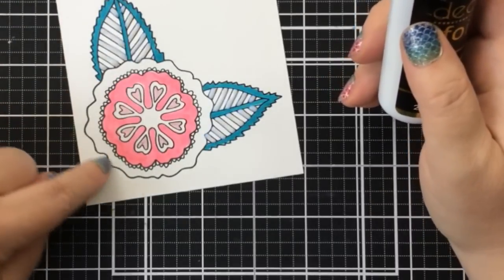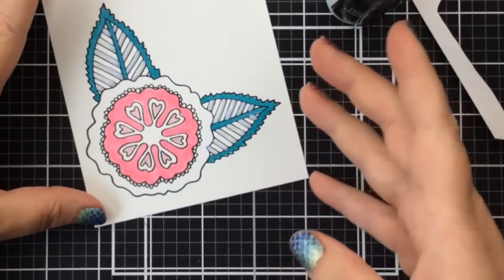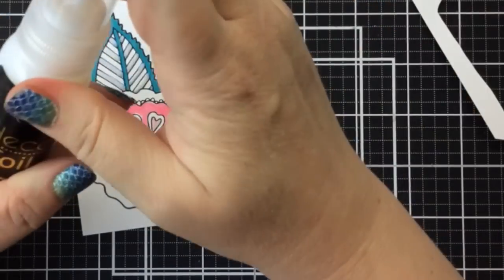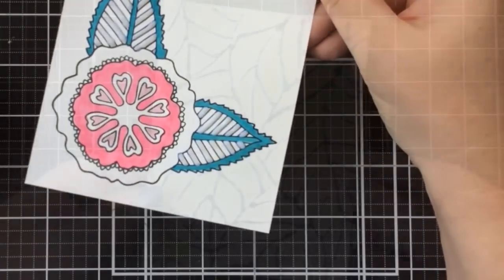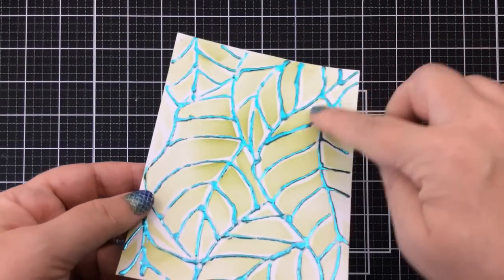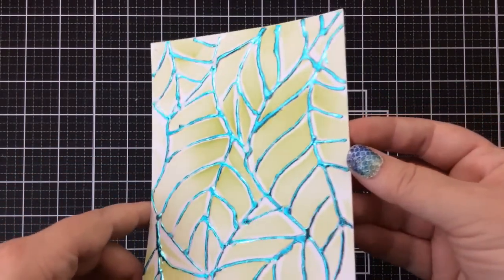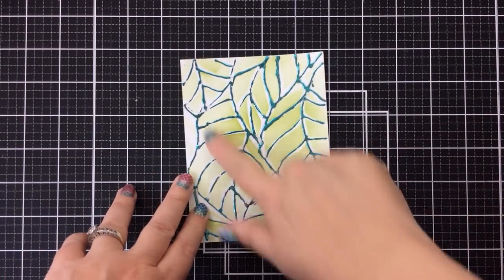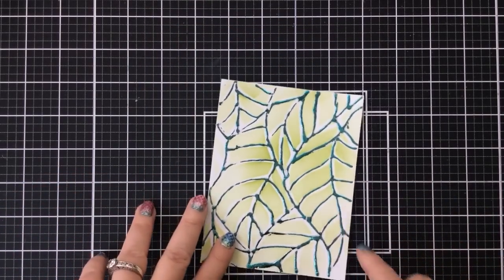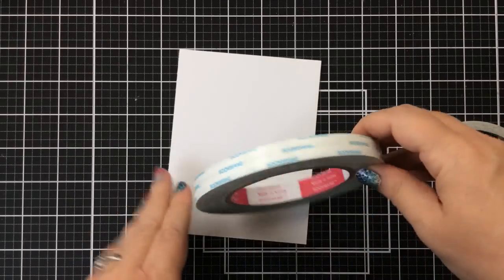This liquid adhesive requires drying for longer — the bottle says one to two hours depending on your environment. Here's one I had done earlier: I created the veins of a leaf with the liquid adhesive, then added foil and it turned out really great. The fun thing about this liquid adhesive is that it dries kind of 3D, so you get more of a raised bead look than a flat look. I like that.